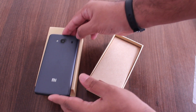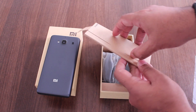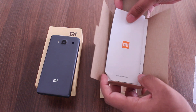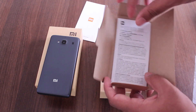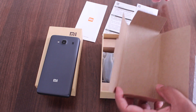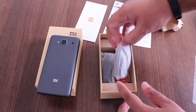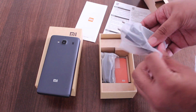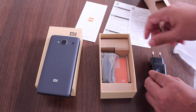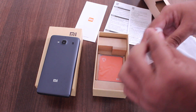Apart from that, there is the user manual, and a couple more things. Apart from that, there is the charging adapter and the micro USB to USB cable.